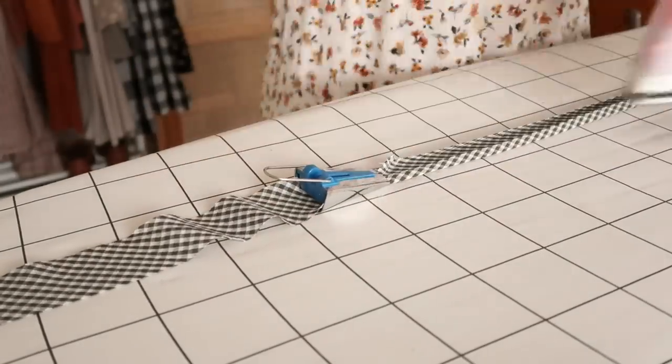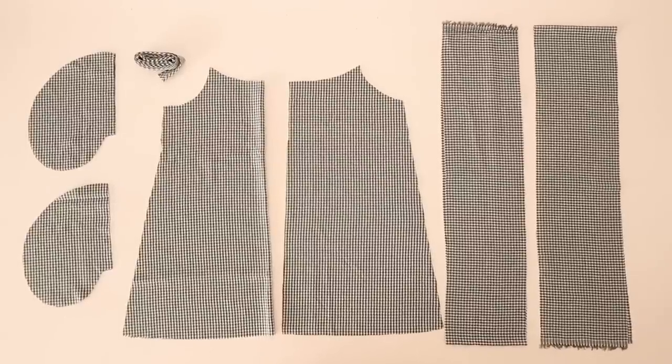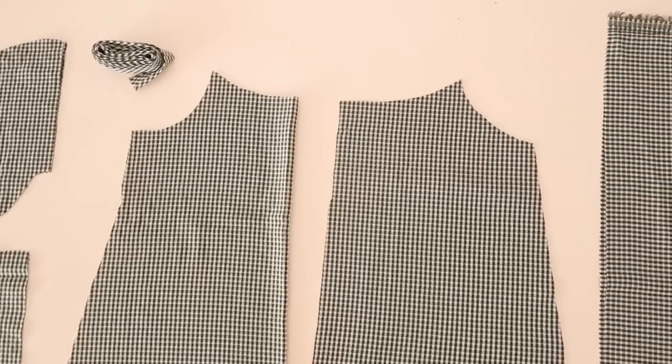So all up you should have the following pieces cut out ready to sew, and before we get started let's take a moment to talk about the sponsor of this video.